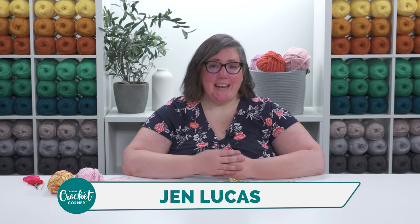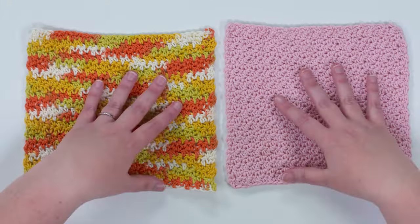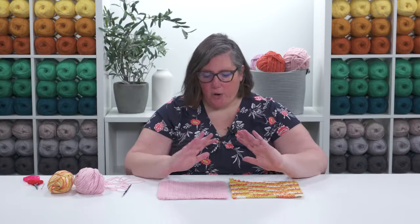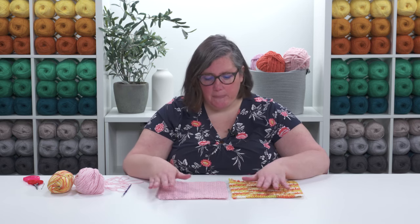Hi, I'm Jen Lucas and I'd like to show you how to crochet a basic dishcloth. If you're new to crochet, you might not be sure where to start or what projects to start with — this is a great one. Even if you're a more experienced crocheter, this is the perfect quick project to give as a gift. It only requires knowing how to chain, work single crochets, and double crochets.